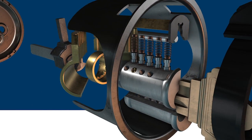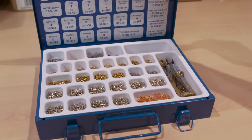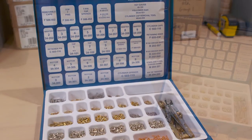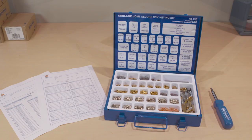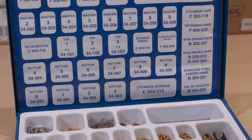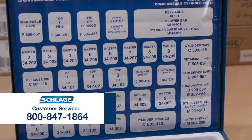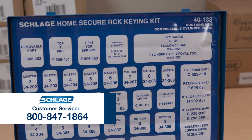At Schlage, you can order locks that are already pinned for RCK, or you can order an RCK system that you re-pin in the field. If you choose to order the field keying, you receive bidding and pinning transcripts to assist you in cutting keys and re-pinning cylinders for your RCK system. For help with ordering an RCK system, contact your Schlage sales representative or contact Schlage customer service at 800-847-1864.